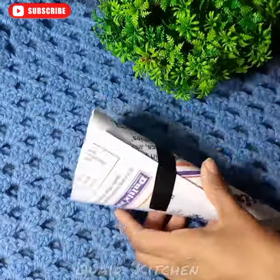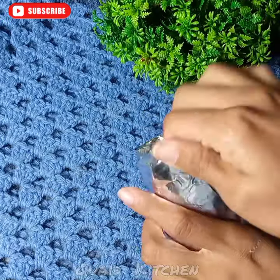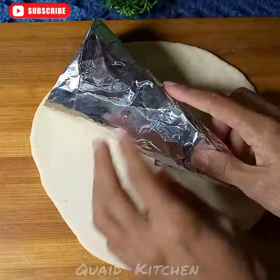You will make the hard page or cardboard. You will round it and put the table on it. Then you will cover the aluminum sheet.